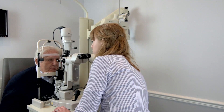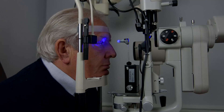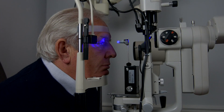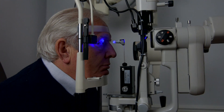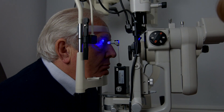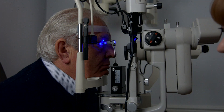Now I'm just going to turn off the room lights. So if you just look straight past my shoulder. And if you take a couple of blinks, and then keep on staring straight ahead.